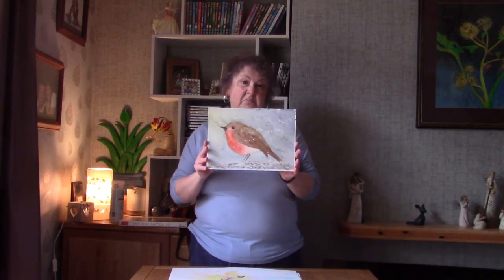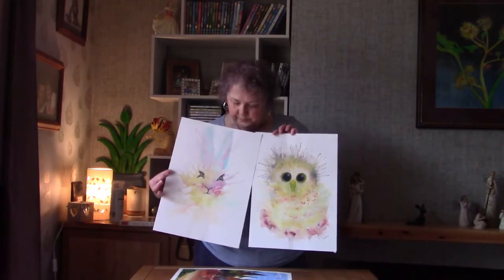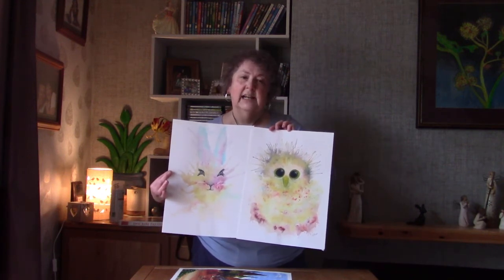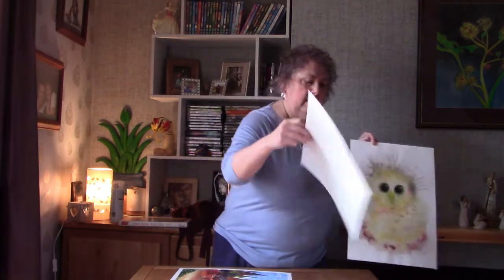This one was just normal watercolour. These two were something very strange — it was a powder called Brusho which has some amazing colours, and you actually take out details and highlights with bleach. It's a bit strange but it gets everywhere. You definitely can't do that indoors in the house.